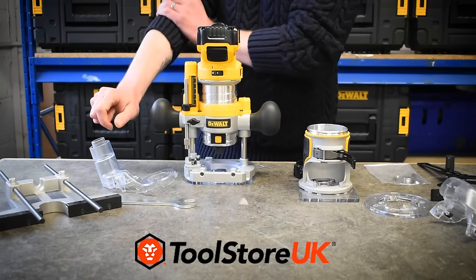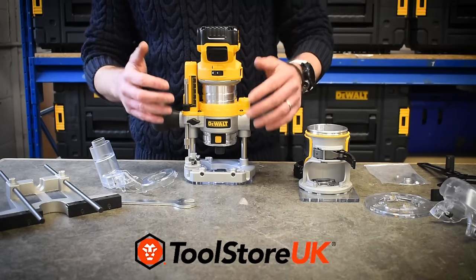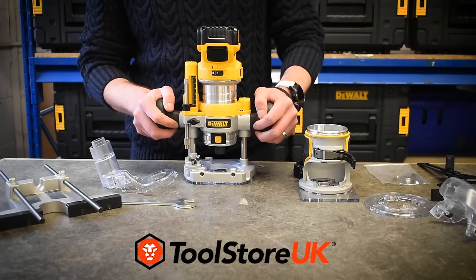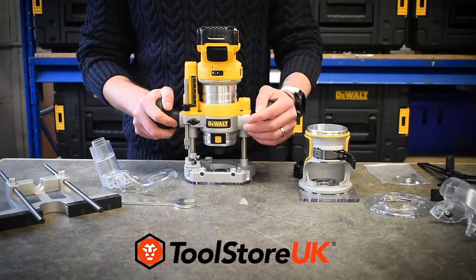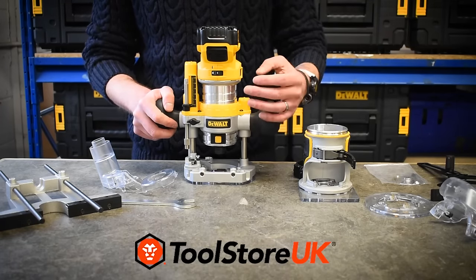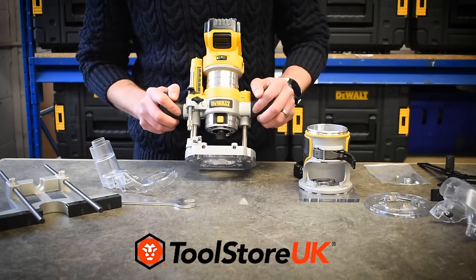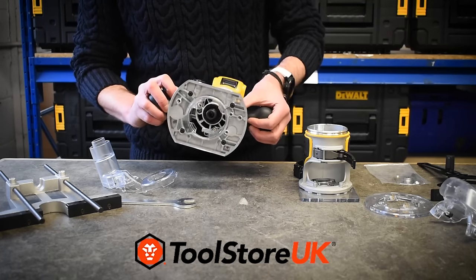A couple of things to pick up on there — there's a nice soft start on the machine so it's not going to kick, starts up nice and gently. I just rolled it through some of the variable speed positions, of which there are seven. Those seven settings take you through 16,000 to 25,000 RPM. You've also got a nice electric brake, so as soon as you turn that switch off it stops dead — that's going to prevent accidents, just a nice health and safety feature.